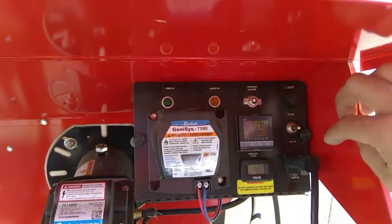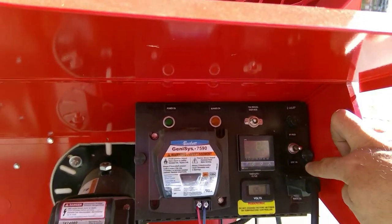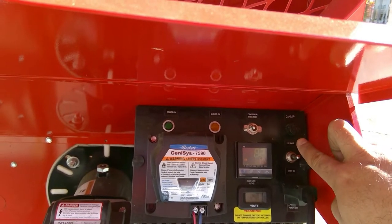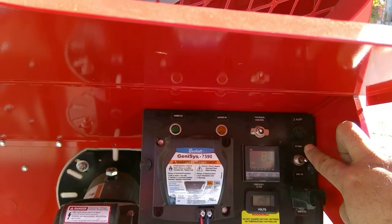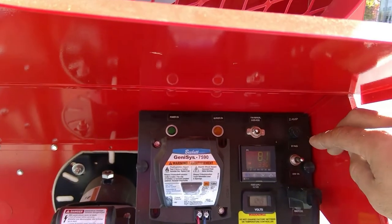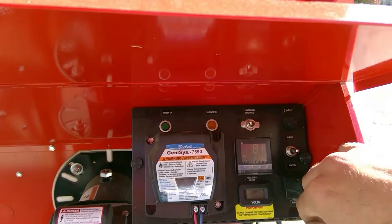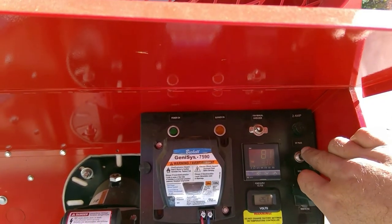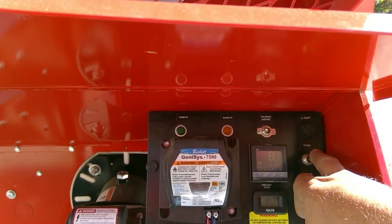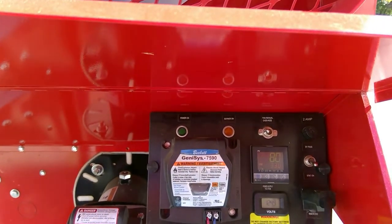Right here we have our bypass and our thermostat switch, currently in a neutral position. Neutral is in the middle. Up would be the bypass, which basically bypasses the thermostat and cranks the unit up to high. And thermostat, of course, controls your heat by thermostat. So we're going to make sure that is set down to stat on.